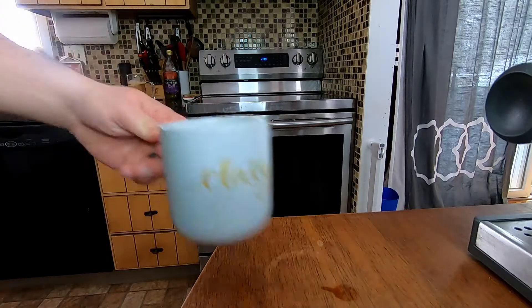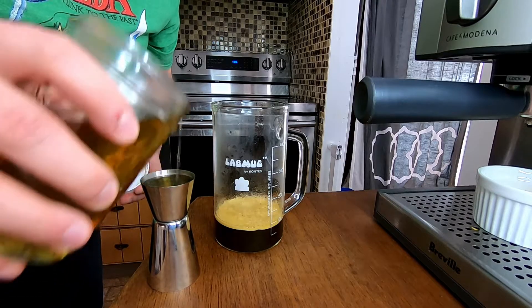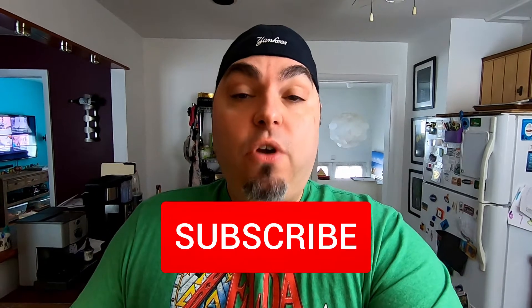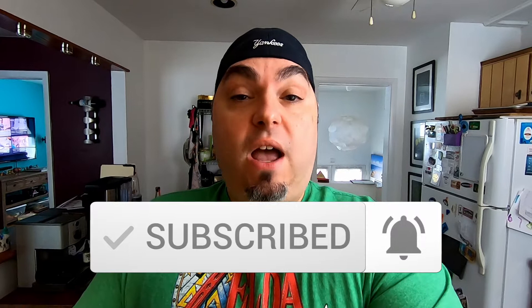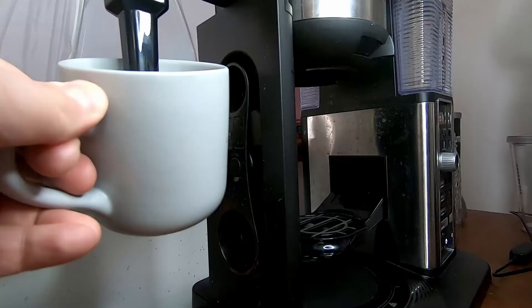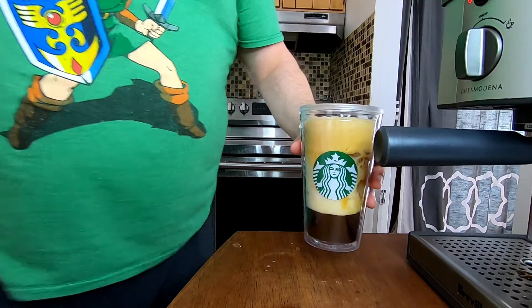Starbucks vanilla beverages are really easy to recreate at home, and I'm going to show you a few variations as well as how to make your own copycat vanilla syrup. Let's face it, going to Starbucks every day adds up. When you make your own coffee beverages at home, you end up saving a lot of money. The three variations we're going to make today are the iced latte, the hot latte, and the ever-popular Starbucks double shot on ice.